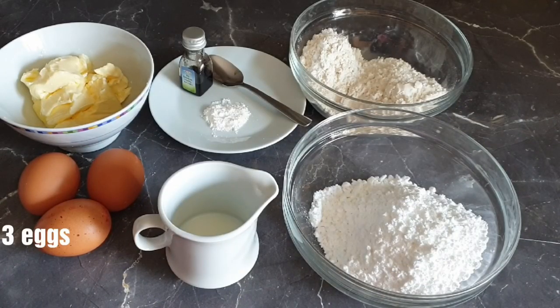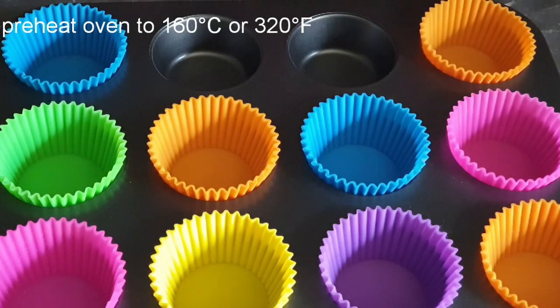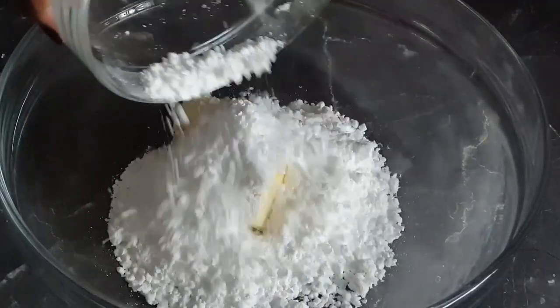Here are the ingredients — I will list them with exact measurements in the description box below. First, preheat your oven to 160 degrees Celsius and line your cupcake tray with its cases. Next, into your bowl, add in your butter followed by your caster sugar.